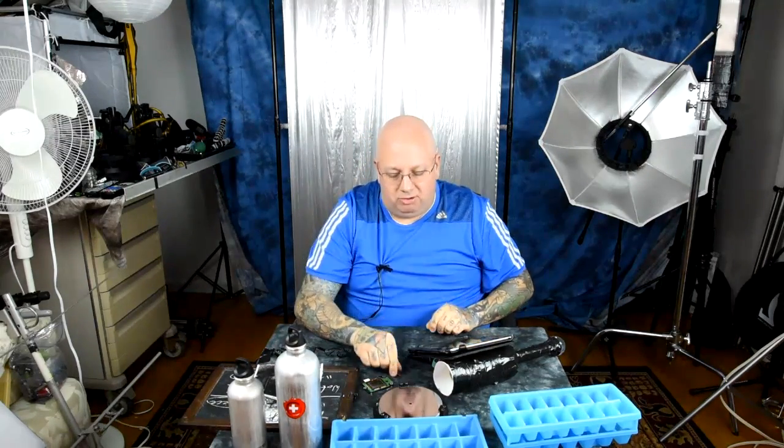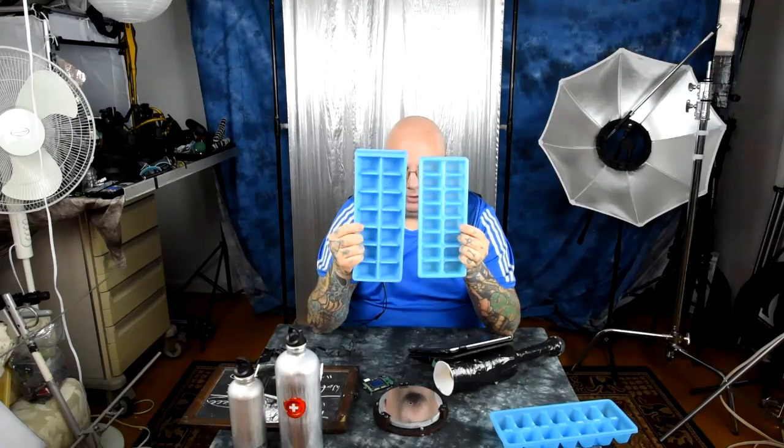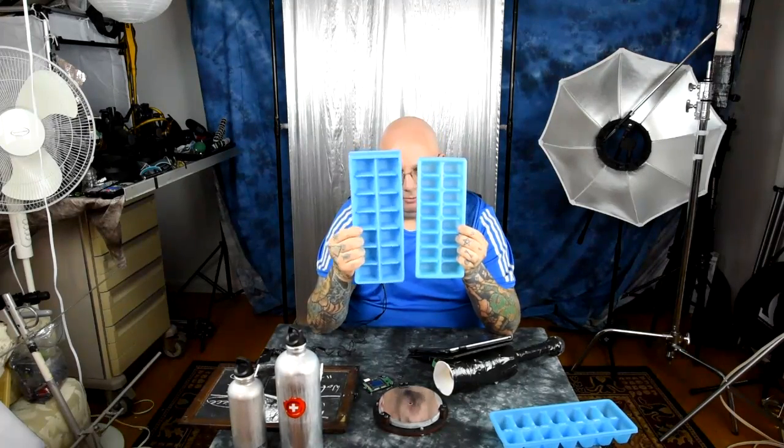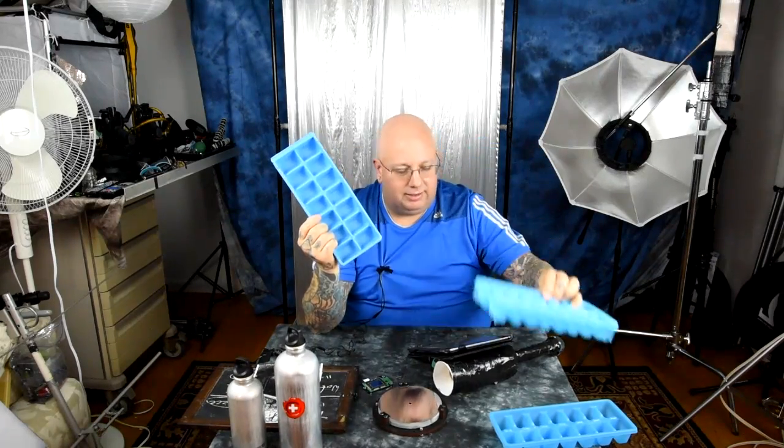SNR firmware has nulled out a lot of the disadvantages from smaller DX photo sites. You can see these cubes are smaller than these cubes — let's say this is a full-frame photo site and this is a DX photo site. SNR firmware has eliminated a lot of those gain issues. It is still the case that full-frame sensors have better high-ISO performance and better dynamic range than DX, but not so much anymore.